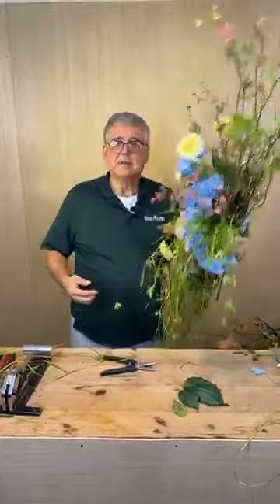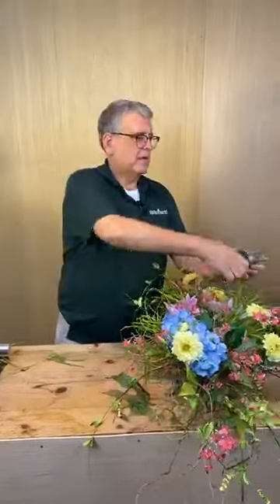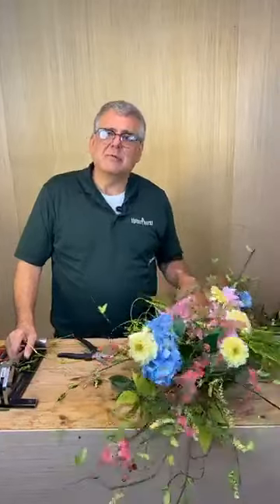And that's today's happy — I hope you all have enjoyed it! Thanks for watching. I hope you all have had a little bit of happy and we'll see y'all tomorrow. Have a blessed night and a safe night — we'll see you later, bye!